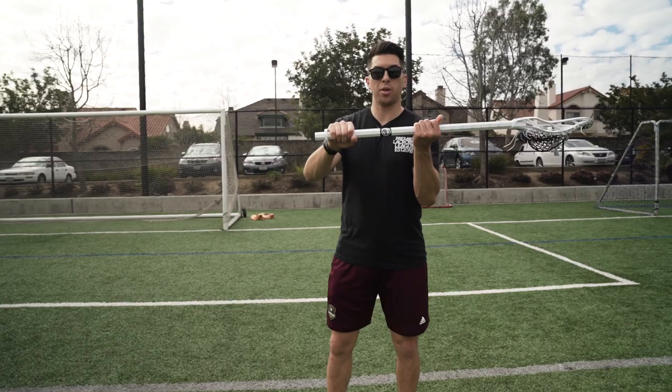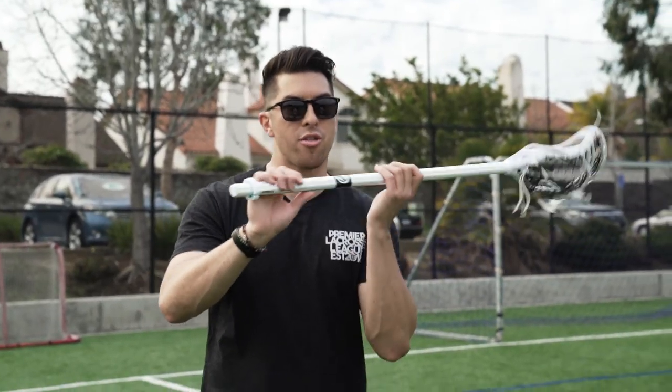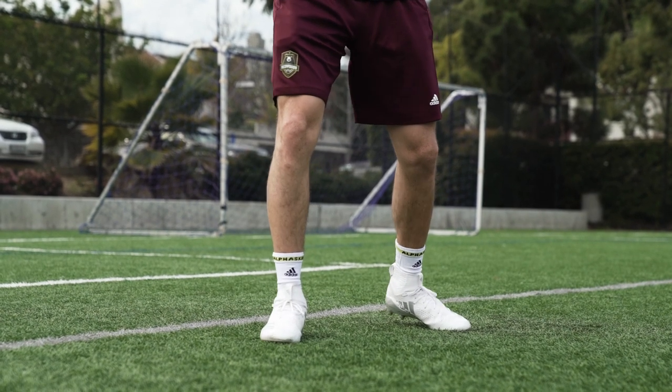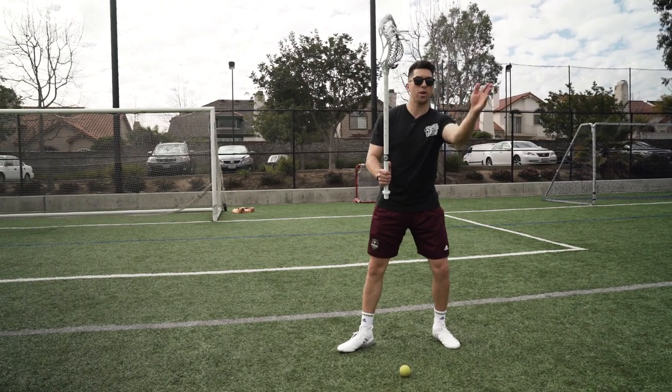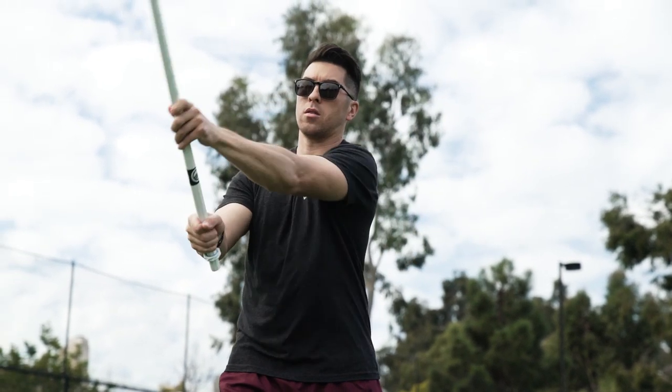When our hands are in the right place, it's important that we don't grip the stick tightly. We want to have that stick nice and loose in your hands. So we want to have our front toe pointed at the target, opposite foot — our back foot — pointed this way. So our hips are turned, and as we release the ball, we square those hips to our pass.